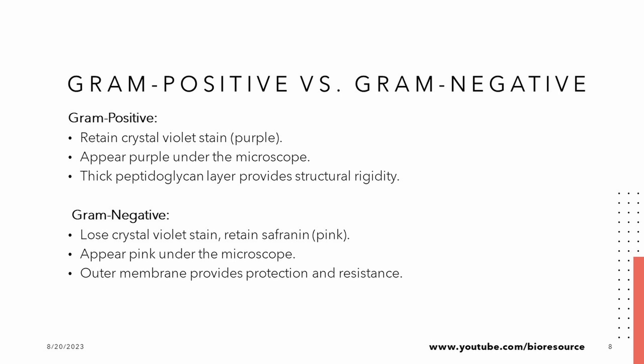Visualizing the difference between Gram positive and Gram negative cells is like peering through a microscopic lens. Gram positive cells proudly wear their purple coats, thanks to their thick peptidoglycan — they are like medieval knights of the microbial world. In contrast, Gram negative cells appear pink after losing the purple during decolorization, and their outer membrane adds an extra layer of intrigue.